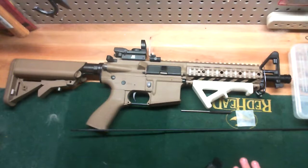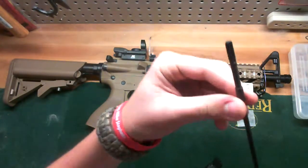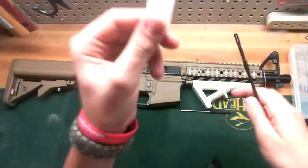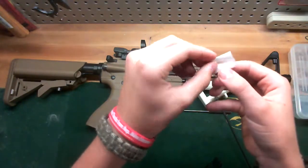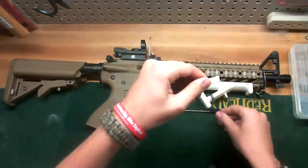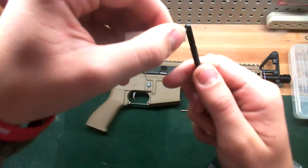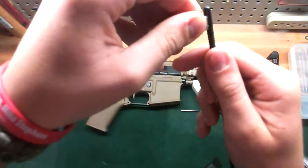First step for the cleaning: take your ramrod with the little cleaning tip part on it, grab a gun cleaning patch, fold it over twice the long way, and pinch it together.